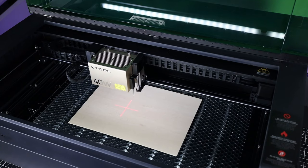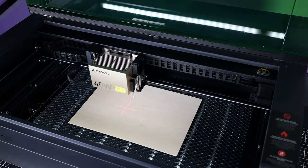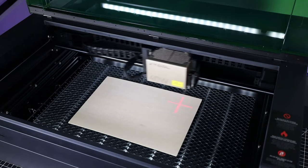The machine has an autofocus feature that uses the probe on the side to figure out where the surface of the material is. Once it does, it moves over to the side and puts the probe away, then moves back to the original location.